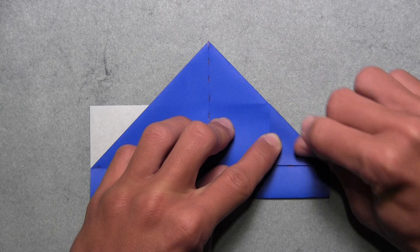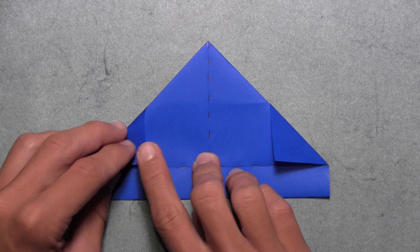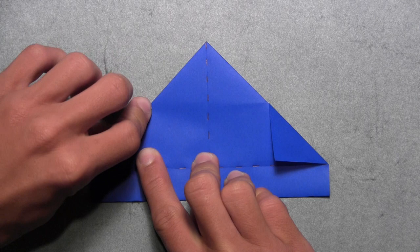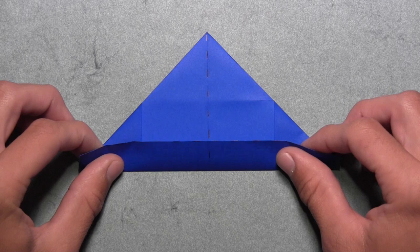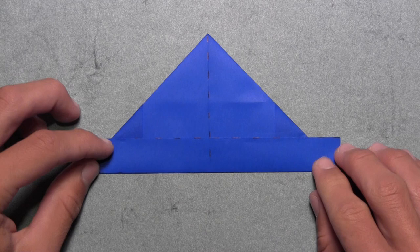Then we're going to do the same thing on the left. Simply pull this white triangle over to the right as far as it goes — again it should align with this colored edge — and then make your crease. Once you've done that on both sides, your model should look like this. Now we're going to fold up this bottom edge along this existing horizontal crease. Pull up this bottom edge just like this, and then reinforce the creases through all layers by creasing along this bottom edge.